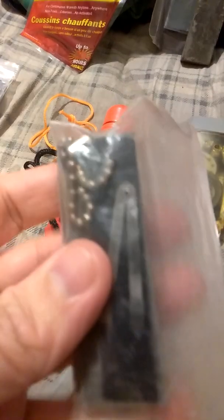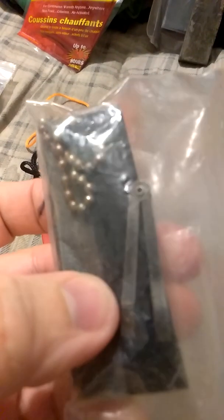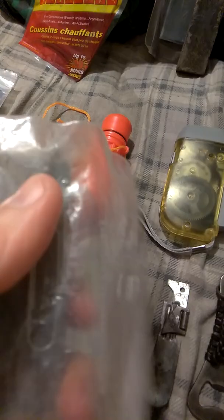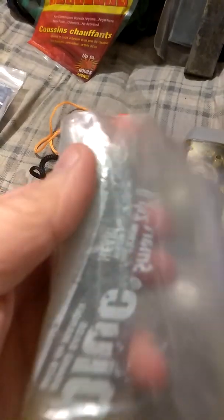Here's a lovely magnesium bar that I've had for a few years — came from Walmart, actually.